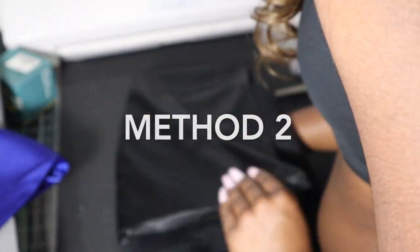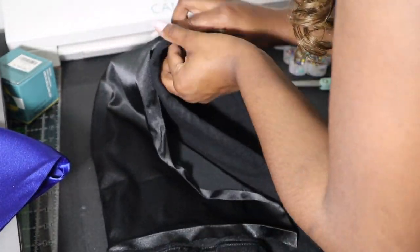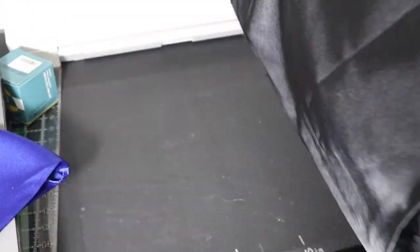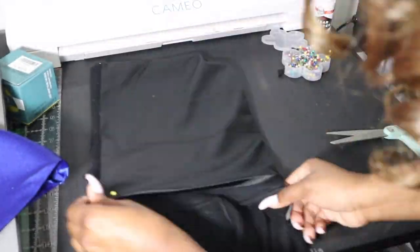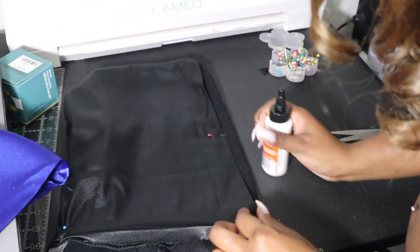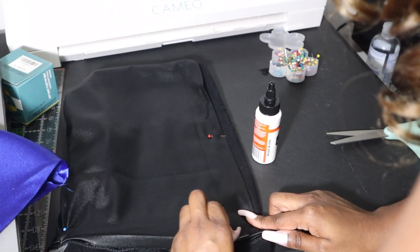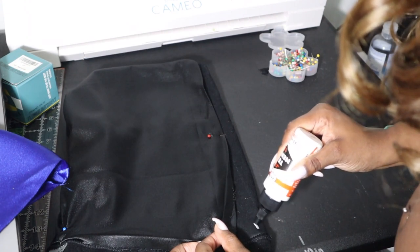The setup for method two is the exact same as the setup for method one. You want to pin your seams together as before. This pinning is just so we can apply our glue in a neater fashion so that we won't get too much glue everywhere. Now you want to remove your first pin and begin placing your glue on the side of the hood.